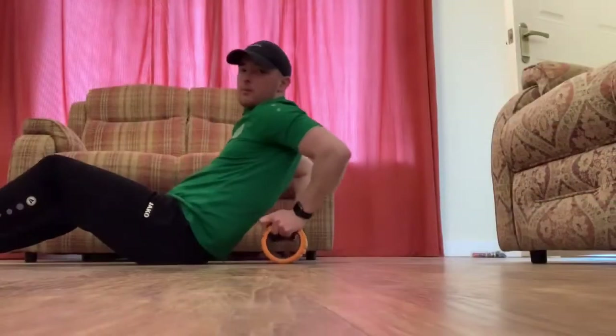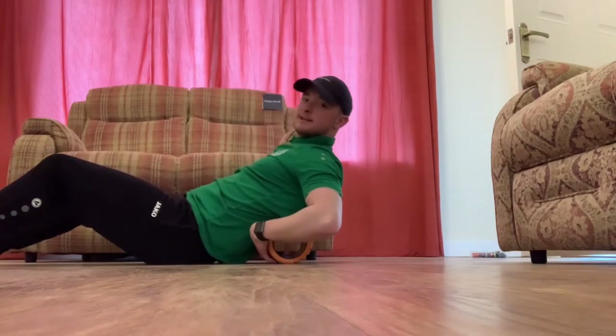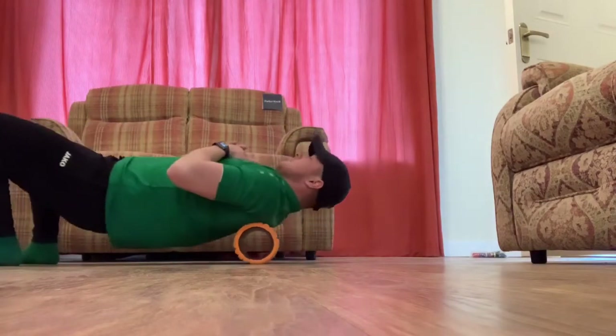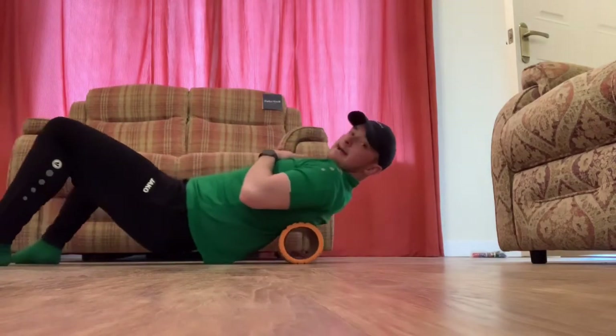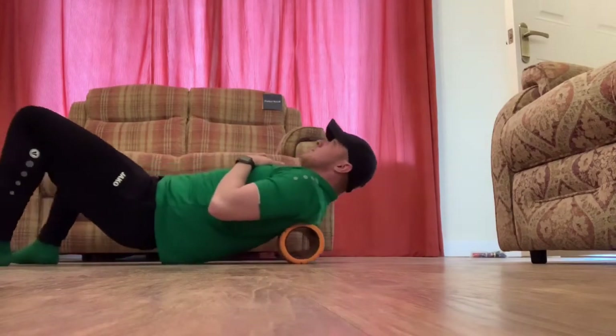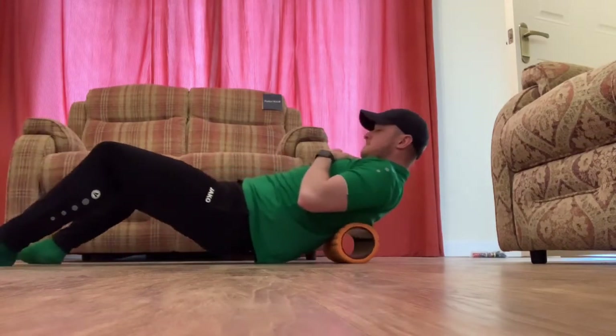Moving on then to our upper back. Again, avoid the lower back because you have no rib cage to protect yourself, so we go right up to the upper back, avoiding our neck at the top, and we're just going up and down. Make sure you have controlled breathing through all of this. If you need to do your abs, chest, or lats you can, but today we're just working on the key muscle groups: calves, quads, hamstrings, glutes, and back.